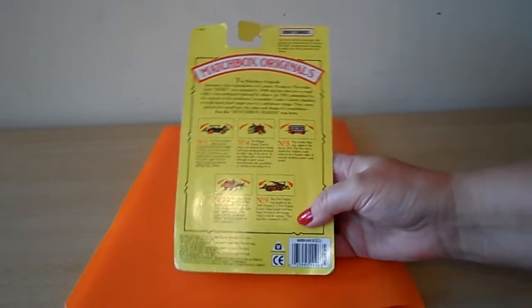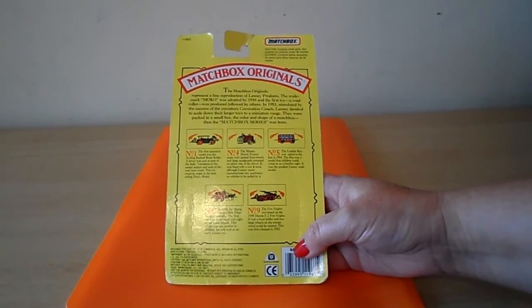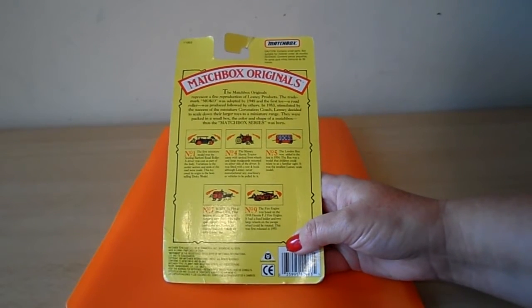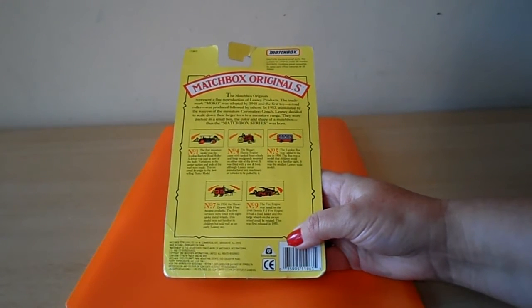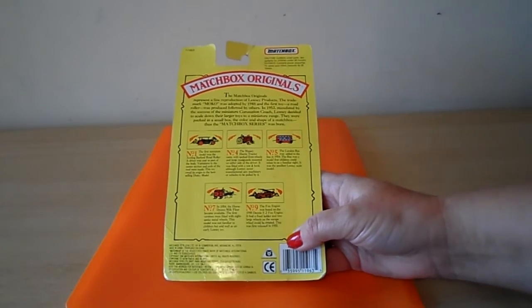Just to sort of show you what they particularly produce. It's one to nine and this particular vehicle is number nine. The fire engine was based on the 1948 Dennis F2 fire engine. It had a fixed ladder and two large wheels. On the escape wheel, it could be rotated. This was first released in 1955.